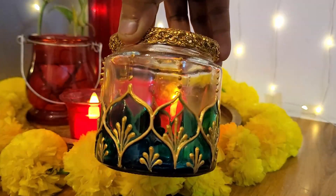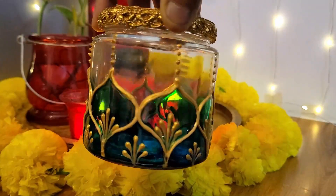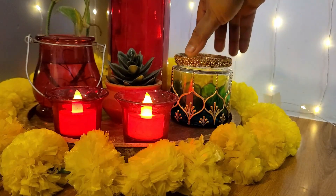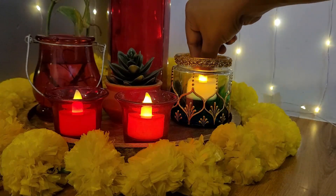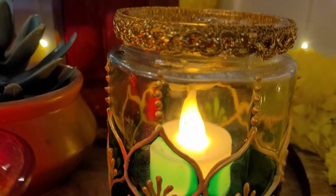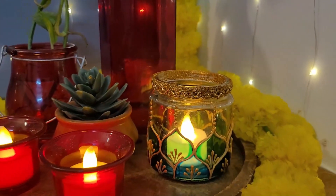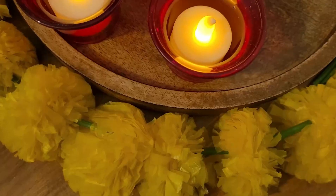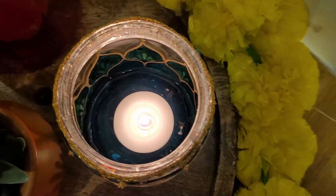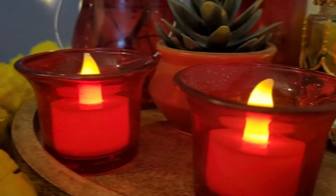And we are done with our last project — hope you've enjoyed watching this last-minute Diwali DIY video. Aap sab ko Diwali ki bahut bahut shubhkamnayein — I wish you all a very Happy Diwali! May your Diwali be wonderful, filled with happiness, healthy and wealthy. See you in our next video — until then, have a wonderful festive celebration with your loved ones. Bye bye!